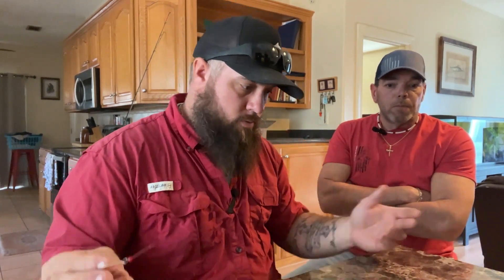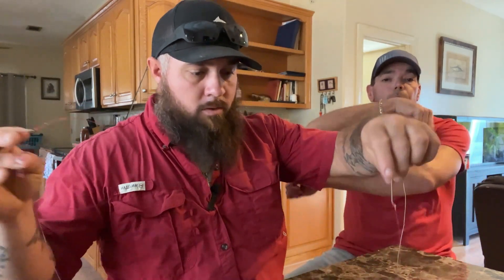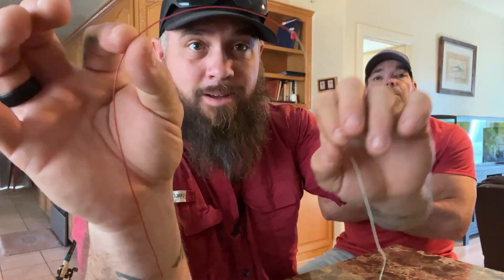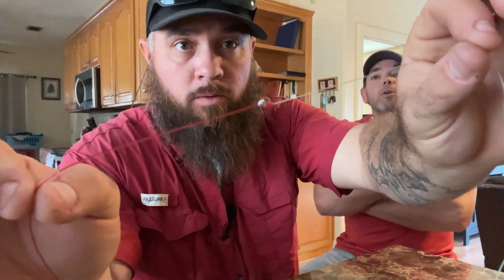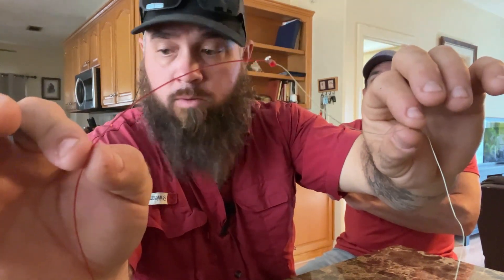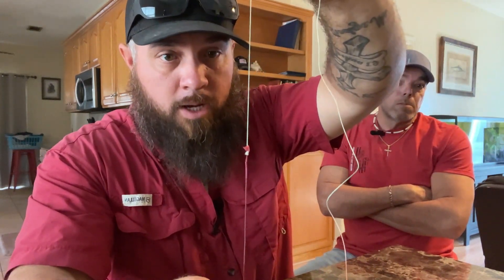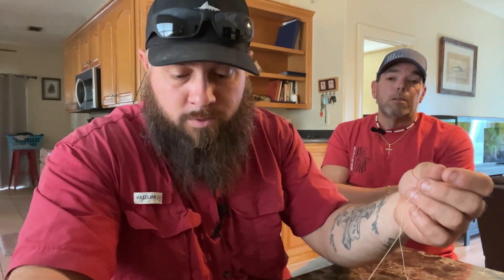Now we will show you the finished rig, now that all the super glue is dry. Here's the line to line connection from where you go from your main line to your weight line — 50 pound braid to 50 pound mono leader. Any leader will work. We don't want the weight on the braid because braid is known for not being abrasion resistant. Mono is abrasion resistant. Braid is not — doesn't matter if you get 8, 12, or 16 strand braid, at some point it's going to start fraying, and you do not want that with sheep's head.